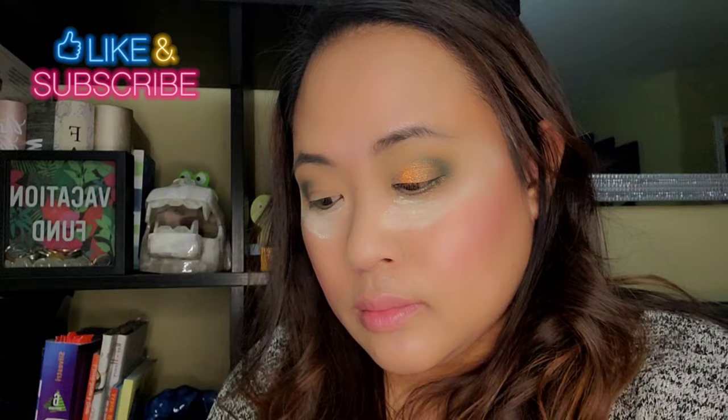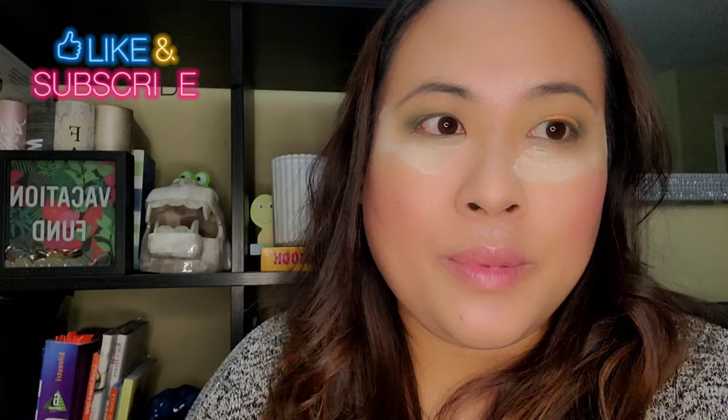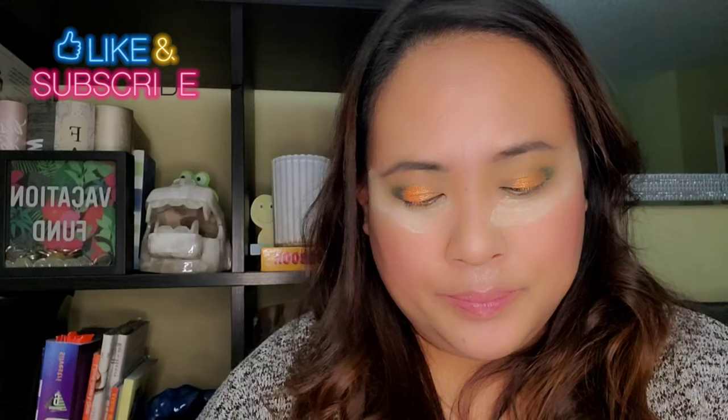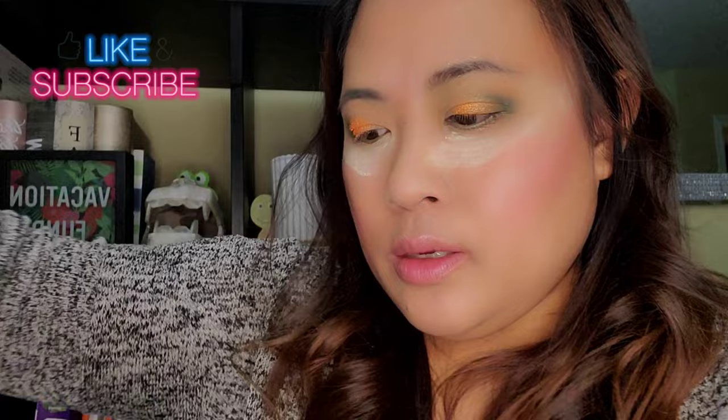Dab the product gently, guys. I'm gonna do the other eye and I'll be back. Now I've put it on the other eye — it's very pigmented, look at that! Next I'm just gonna clean my brush and take off all the shadows. Now I just want to take something shimmery for the middle inner eye area.